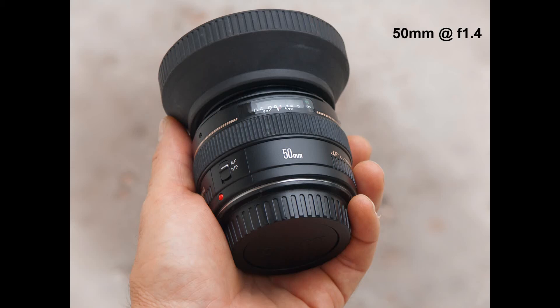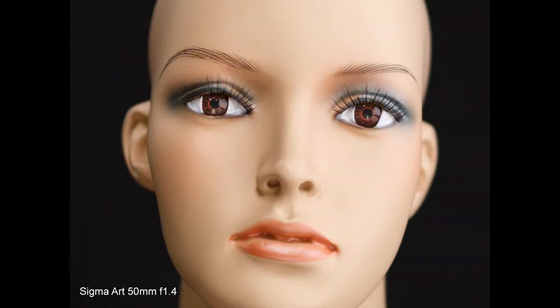A 50mm lens isn't as standard as it used to be, with today's wide-angle telephoto zooms being so good, but it's still a useful and relatively inexpensive tool to have. Being a wide aperture lens, it'll produce a shallow depth of field. These lenses are sharp enough to use wide open for close-ups.